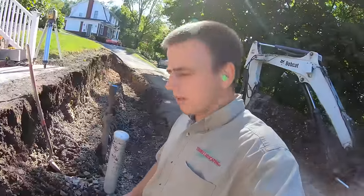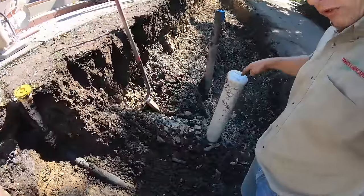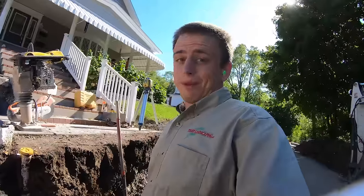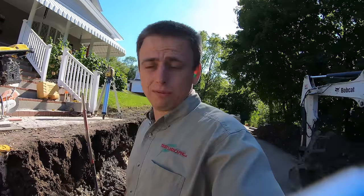Never-ending drama. We have a waterline, a sewer line, and a gas line. The waterline's deep — it's out of our way. The sewer line, not so much. The gas line is a problem. Basically we'll have to cut our wall block around it — it's that much of a problem.